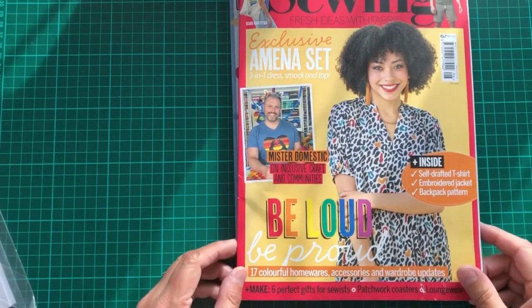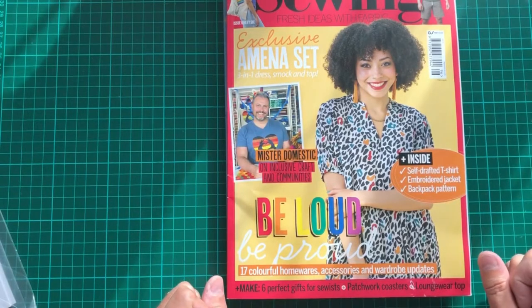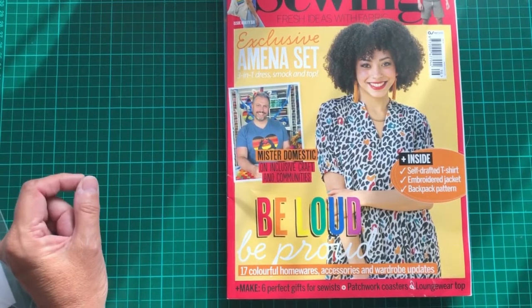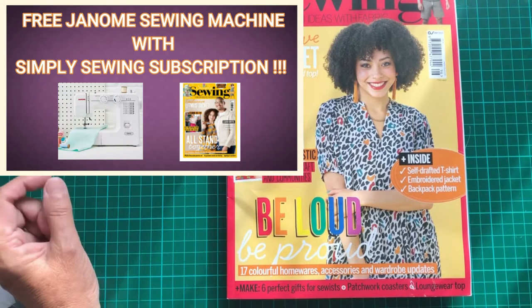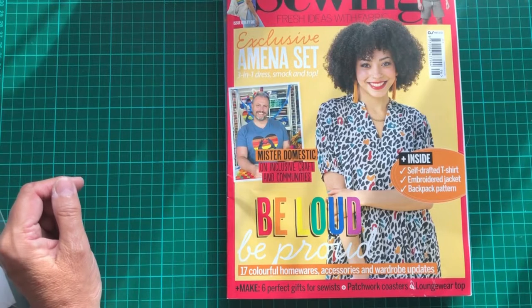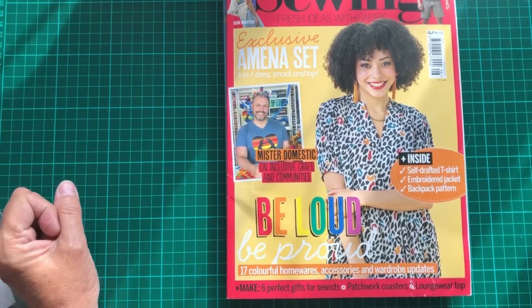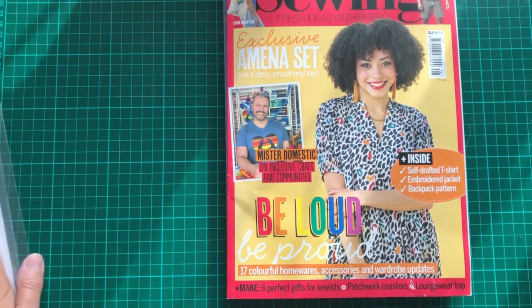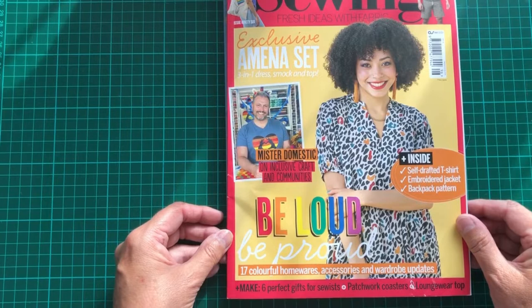Good morning YouTube! Today we're looking at the Simply Sewing magazine. I subscribed when I was tempted by the free gift they were offering — which was an actual sewing machine, the Jimoni 219S. I'll put a picture up in the corner. I think it was about £104 for the year. You got the free machine, which arrived within three days of subscribing. It's now been three and a half weeks and the first magazine has arrived, so let's see what's inside and what you get for your roughly £9 a month.